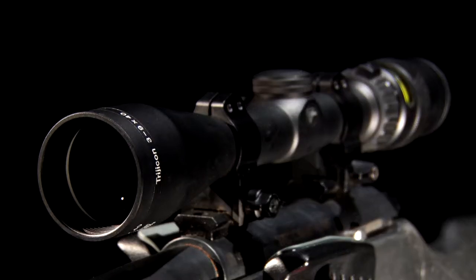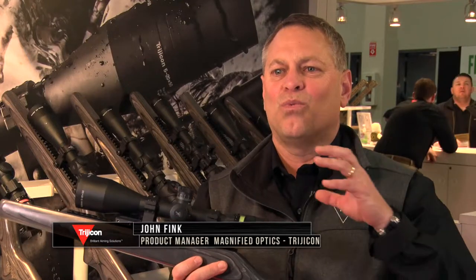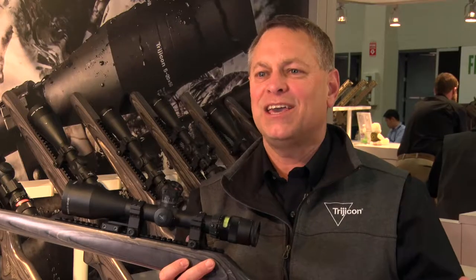Really, what Trijicon is known for is their brilliant optics. And what we have here is battery-free illumination in the AccuPoint line, which is really critical in hunting and making you a more successful and more confident hunter.